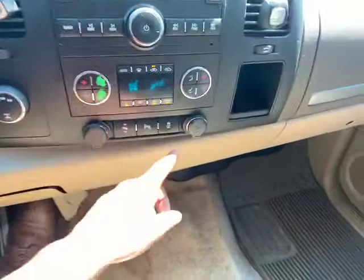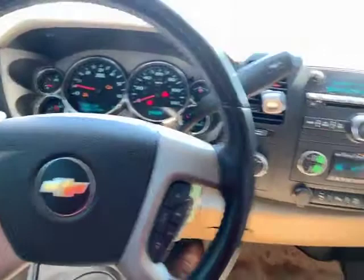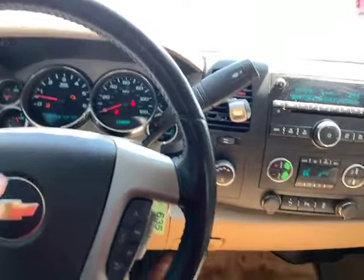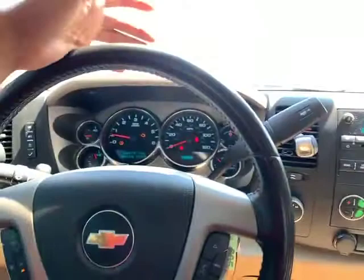You also have a traction control system that pretty much works as an all-wheel drive system, even though this truck is four-wheel drive. It does work as an all-wheel drive system that pretty much prevents you from fishtailing in any situation. It will help keep you centered in your lane as well, just in case you start to slide off due to crazy weather conditions and things of that nature.